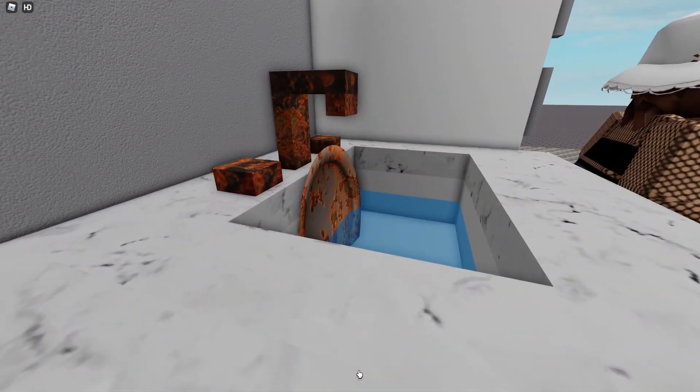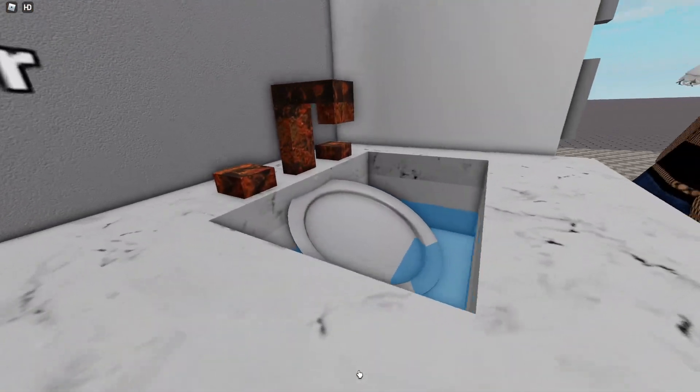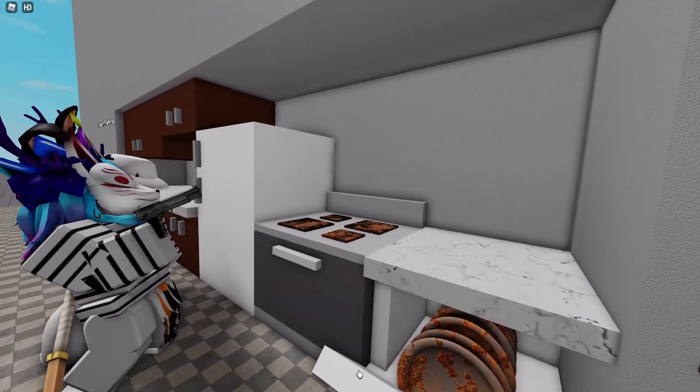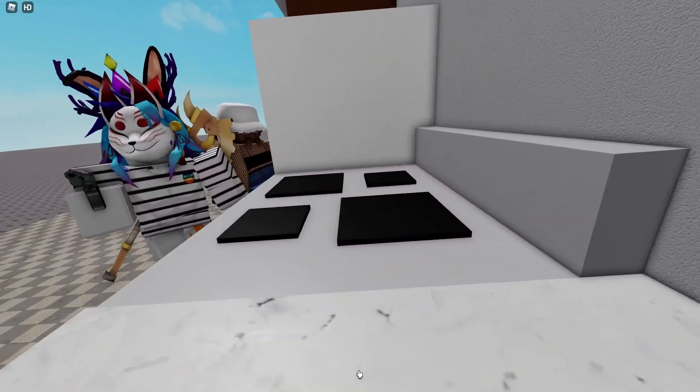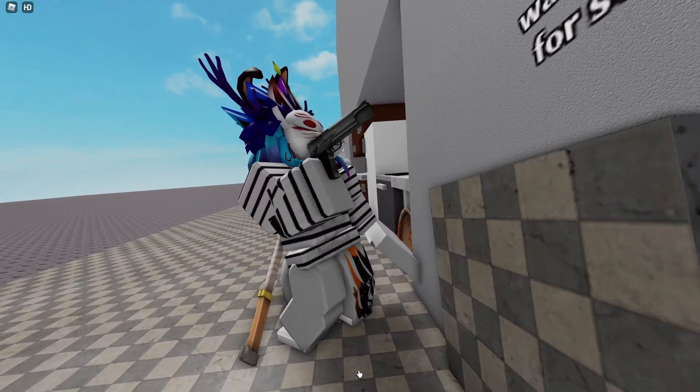This sink is filthy, but just three shots from Kitchen Gun, and it sparkles like new. Look how it cleans this greasy hob. Goodbye, dirt! Grubby tiles. I love you, Kitchen Gun!